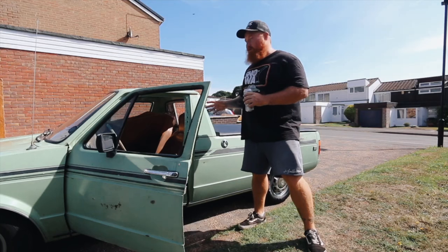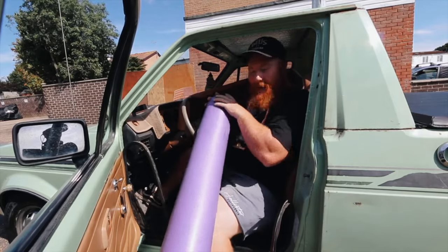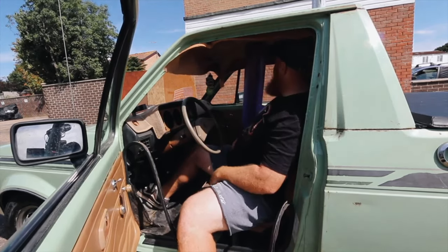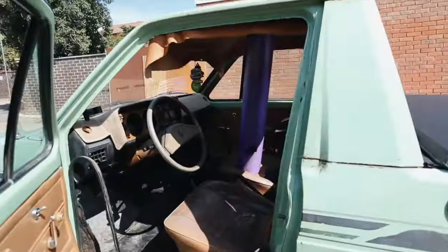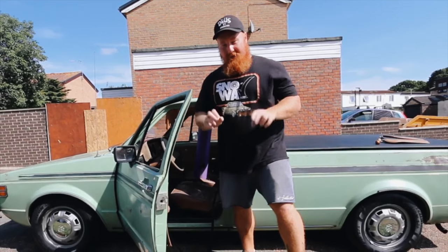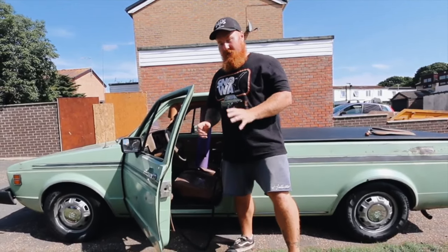I just need to find something that's going to prop up the headliner and hold it up there overnight. This is my foam roller for my back. Let's see if this will work. Look at that — that kind of works. Now what I'm going to do is apply this secret stuff to the headliner and prop it up there and leave it for 24 hours to dry, basically.